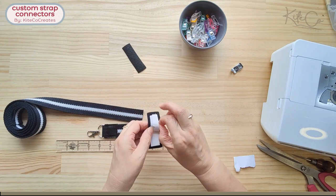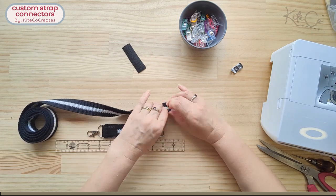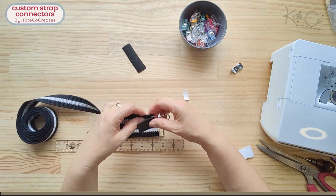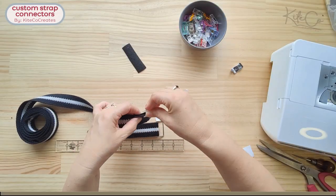Take the raw end of the webbing strap and sandwich it between the strap connector, just like we did at the other end. This is a single layer only, but treat it just the same — line it up, make it all nice and neat, and stitch around in a rectangle again.